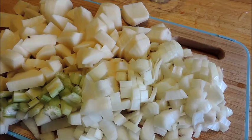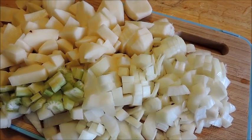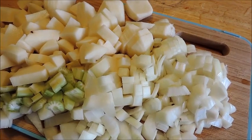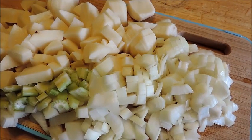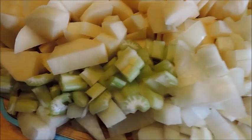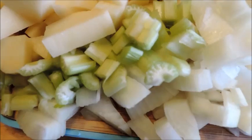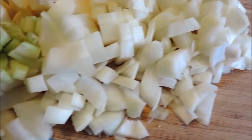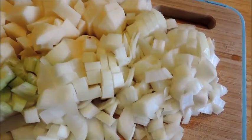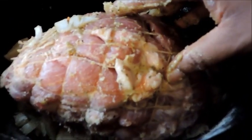Here are all my vegetables cut up — celery, potatoes, and onions. I haven't put the carrots in yet because I don't have to cut those; I'm putting them in whole since they're little baby carrots. And like I said, take any vegetables you have in your fridge that are possibly about to go bad — you don't want them to go to waste, so throw all of that in the crock pot with your roast.